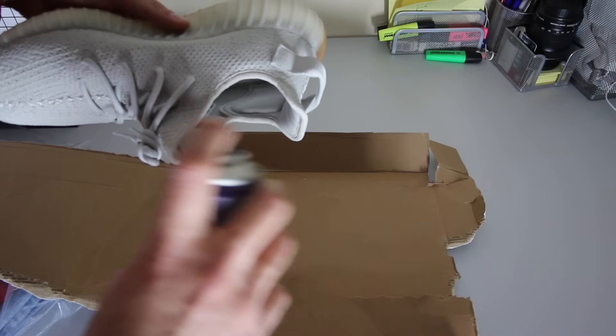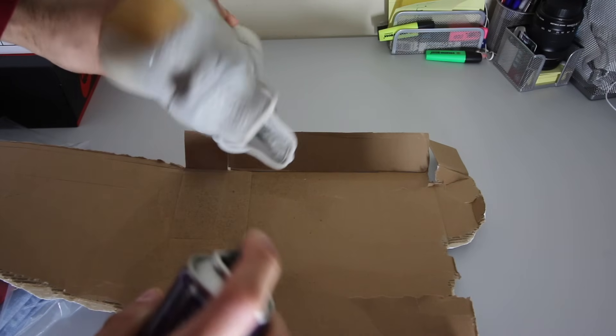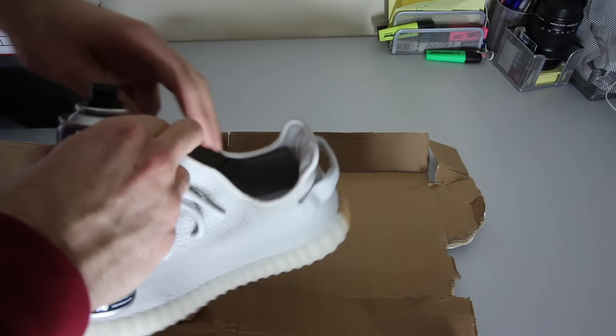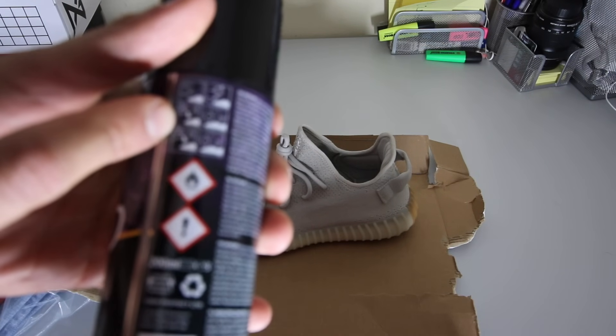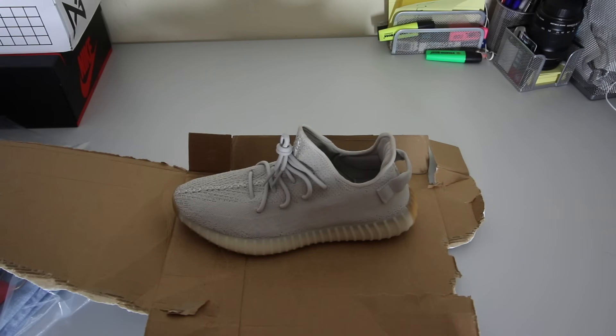I recommend reapplying every four to five weeks depending on the weather and how often you wear them — fourth to fifth week is the best. I've just sprayed the first layer. Now, as it says on the can, you need to wait 10 minutes and let them air-dry before applying the second layer.